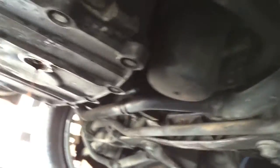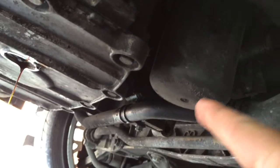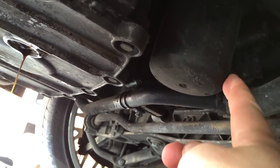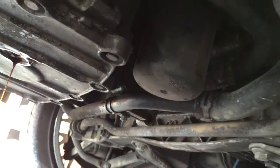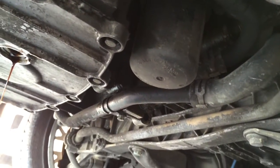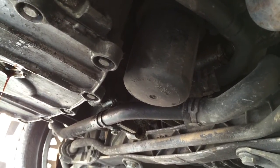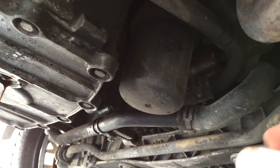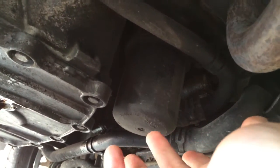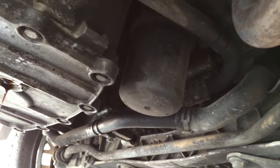Up here is the oil filter housing, and you can see it has ridges around it for a wrench to fit onto. There's a tool you can get from Pelican Parts. I don't have it — I have a kind of universal cheapo gadget but it seems to do the job. You can get the socket kit or tool that fits right on the end of this and then you can just unscrew it.